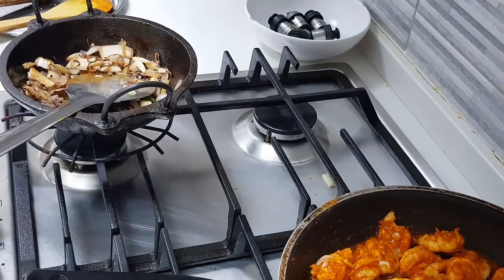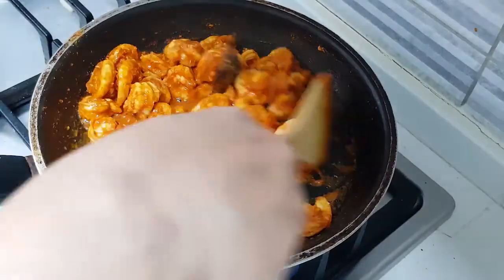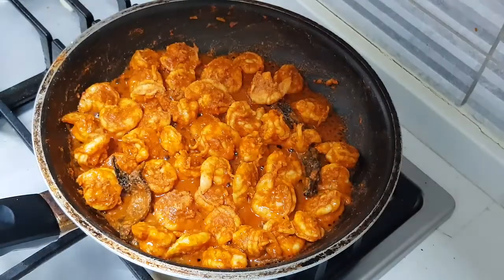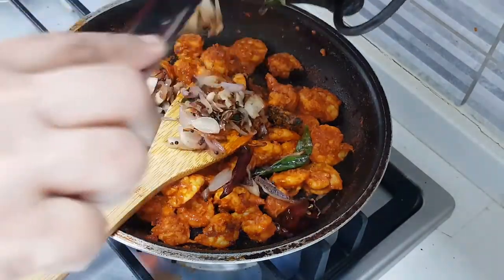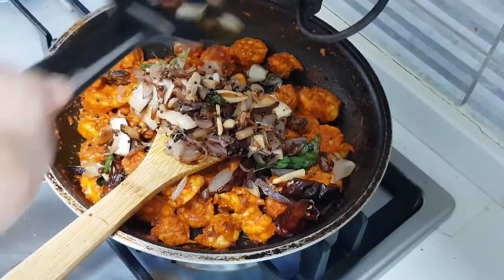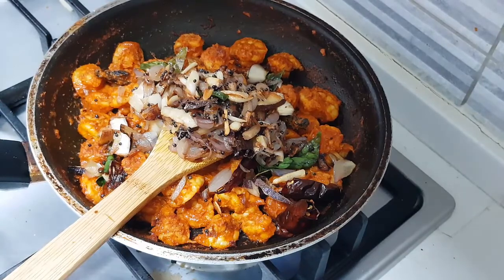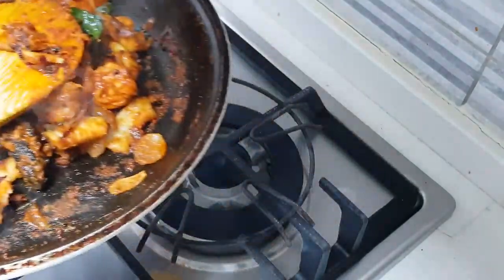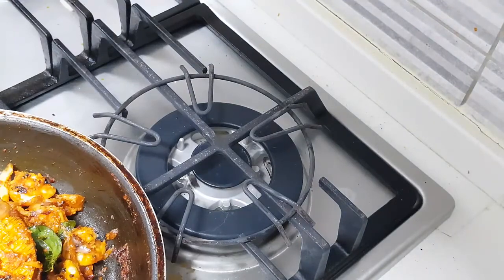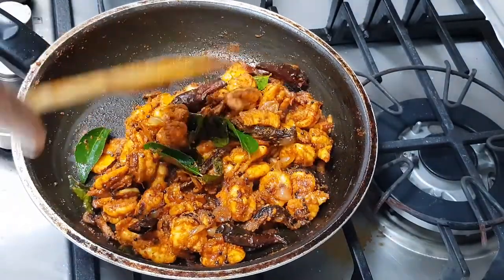The coconut and onions have got nicely roasted. I have turned up the flame now. I have added the salt and the water is absorbed completely, so I am adding about 1 tablespoon of coconut oil. Then adding the shallots with onion, garlic and ginger, and the side ingredients along with the coconut. I am going to bring it to a lower flame so I don't burn the masala. The prawn is cooked very well and I have given all the ingredients a good mix.